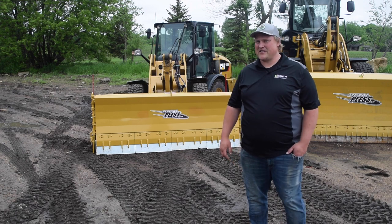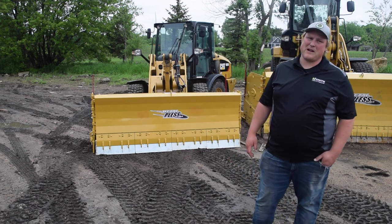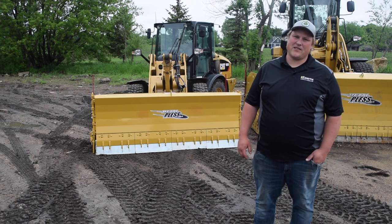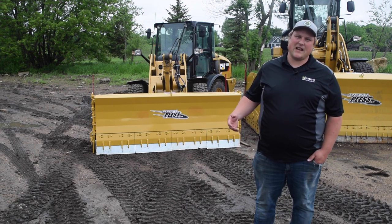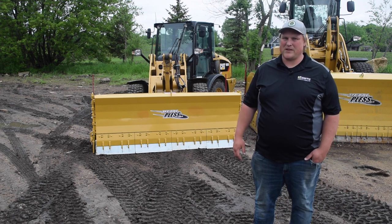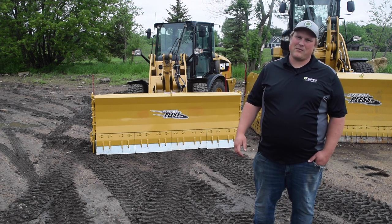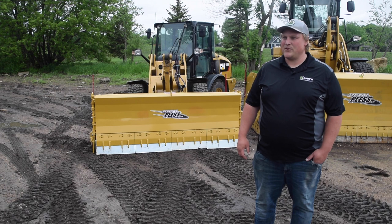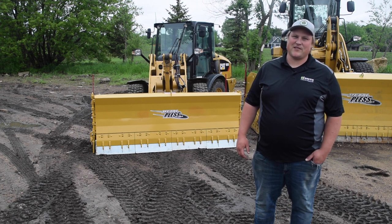The last plow behind me on this Cat 906 is one of the most popular plows that we sell. It's a Plow Max 830-13 — the numbers mean an eight foot center moldboard, 30 inches high, and 13 foot overall width with the wings fully extended. It's a really nice versatile combo, great for small commercial, great for curb cuts, feeding a larger unit. We love our 906s and our 830-13s.